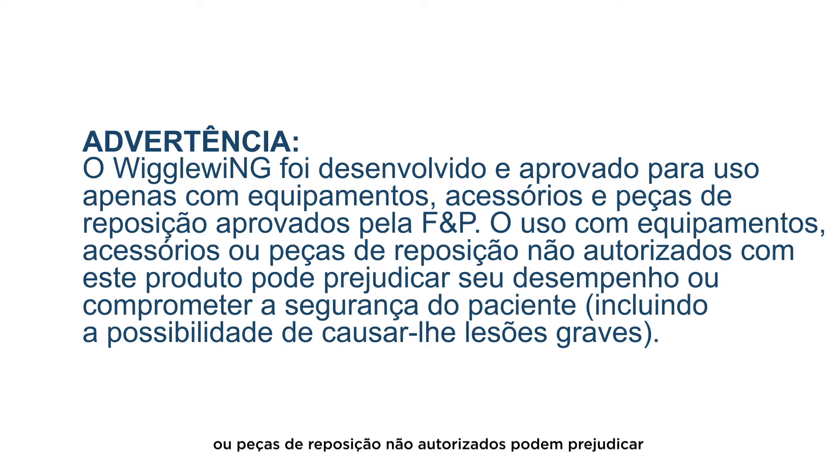Unauthorized equipment, accessories, or spares which are used with this product may impair performance of this product or compromise safety, including potentially causing serious patient harm.